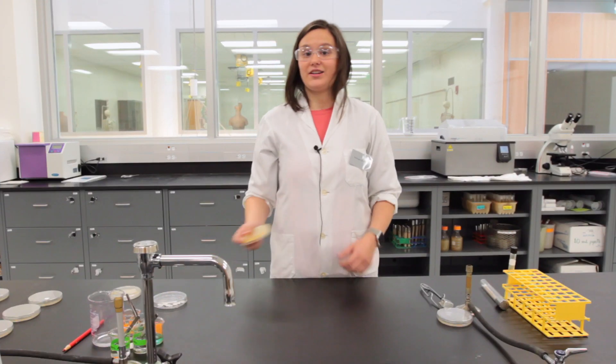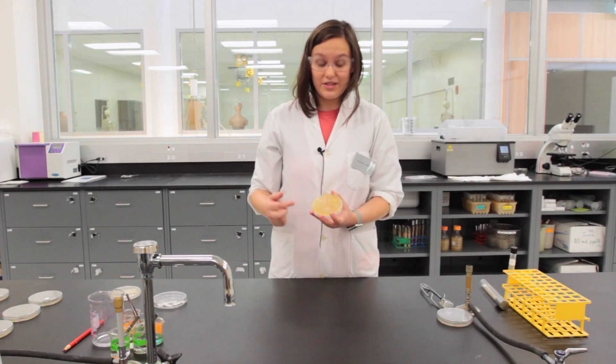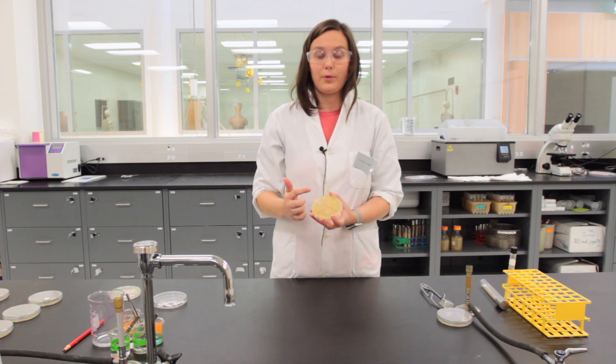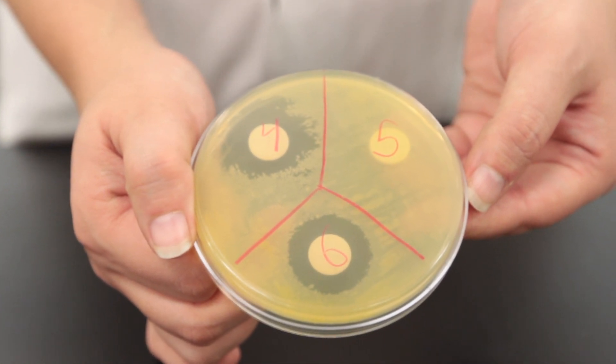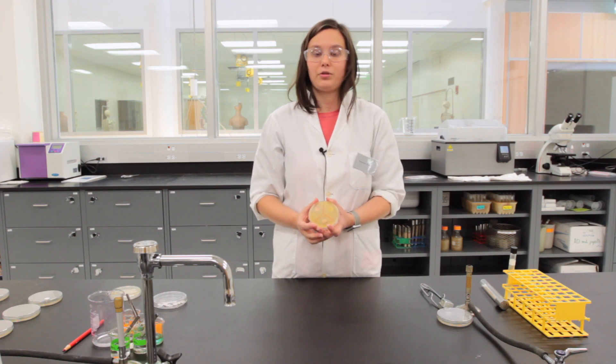After the plate is done incubating, you'll see that the confluent lawn has grown up around the plate except for any zone of inhibition around each of the discs. This may differ organism to organism, but if there is any clearing around the disc, that means that that antimicrobial inhibited the growth of that organism.